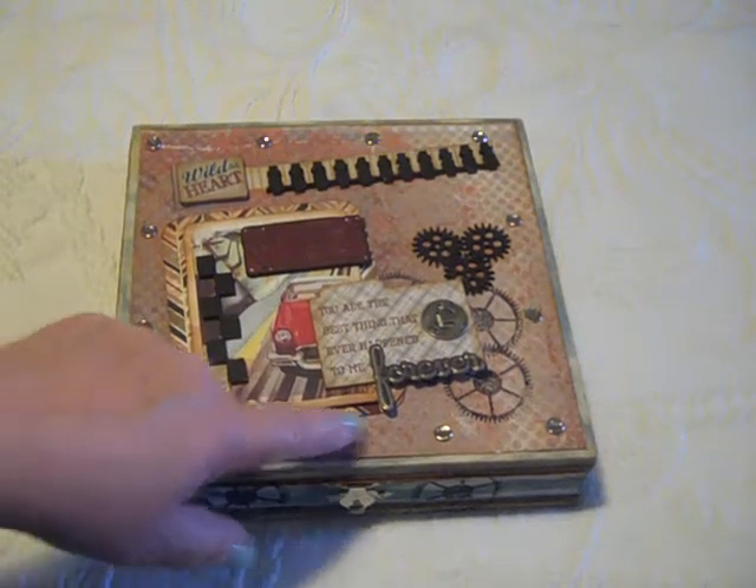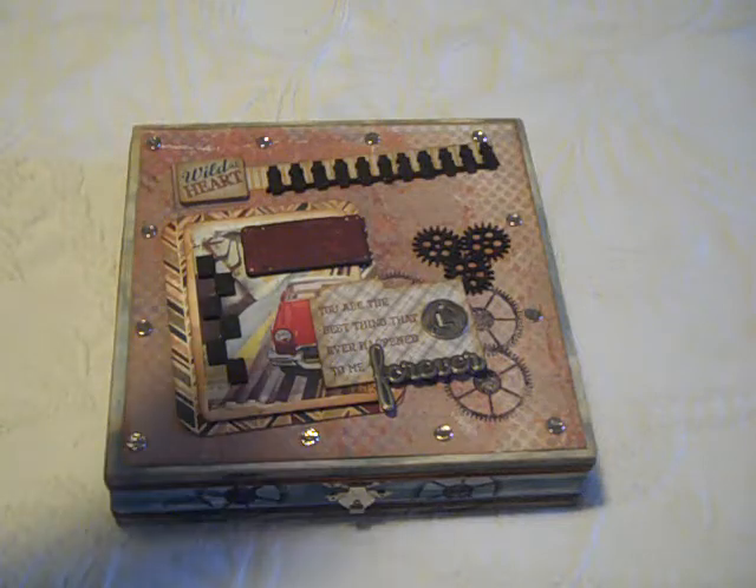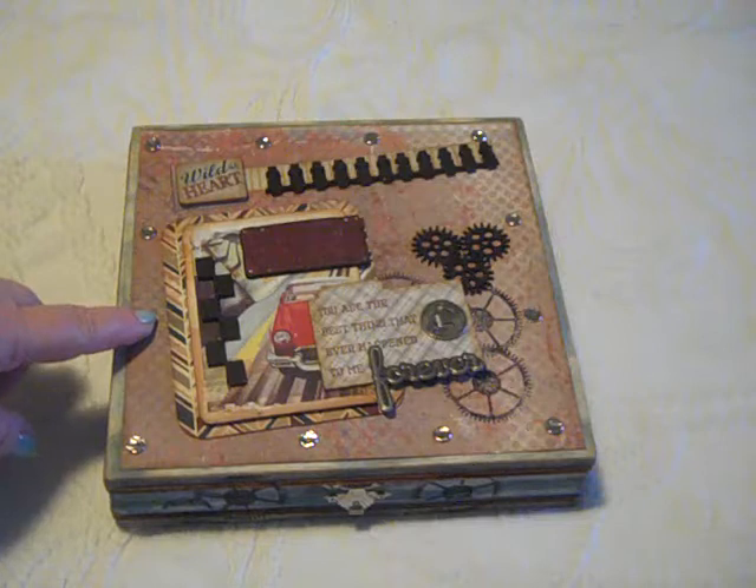These are brads that I used with a Tim Holtz distress hammer that I've got in my stash, that I bought a long time ago, that I used to distress metals like this.